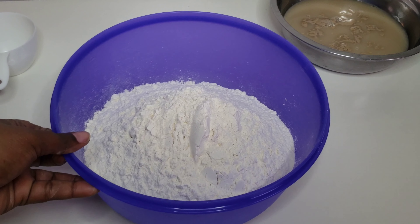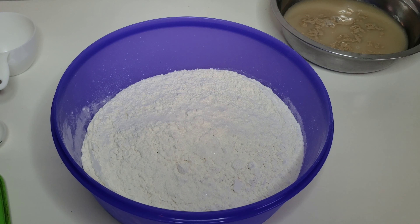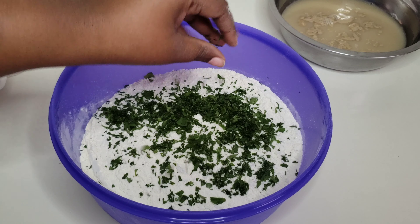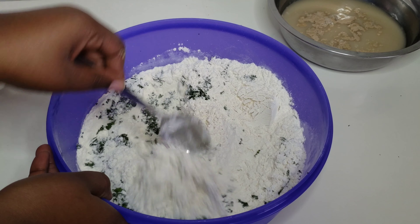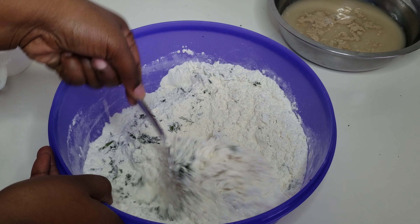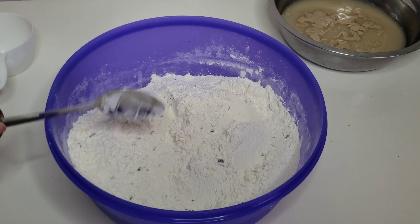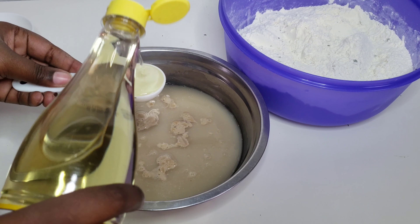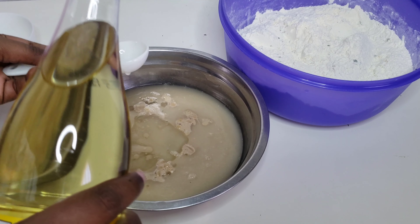In another bowl, add five cups of flour and one teaspoon of salt, and two handfuls of freshly chopped coriander. Because we are making curry and curries are really great with coriander, I thought why not add the coriander into the dumplings. After about five minutes the yeast is good — once it starts smelling a little bit sour, that's great. Then we're gonna add about four to five tablespoons of oil.